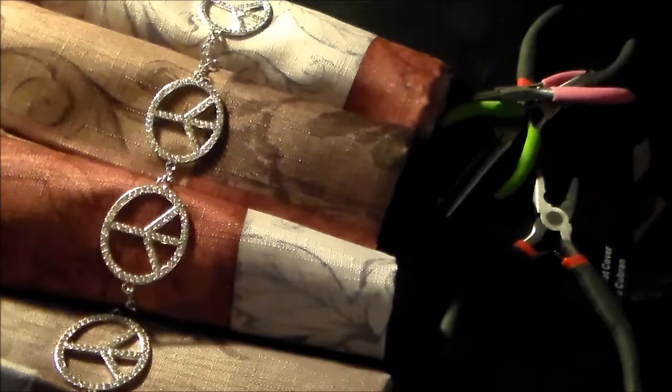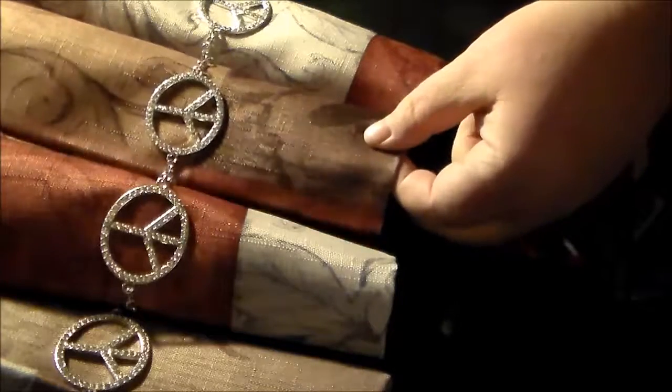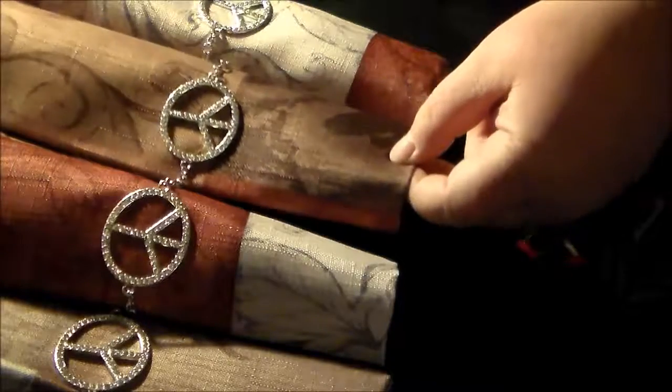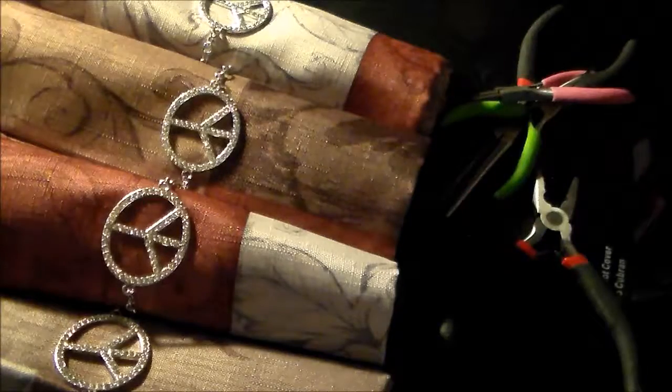There we go — we got all four napkin rings on the napkins, and I did leave room so that if she wants to, she can put her silverware inside. I probably didn't do the best on rolling up the napkins, but that's okay. I really wish you could see — I don't think the camera is going to show just how sparkly these actually are. They're just absolutely stunning. I'm sure she's gonna like them.